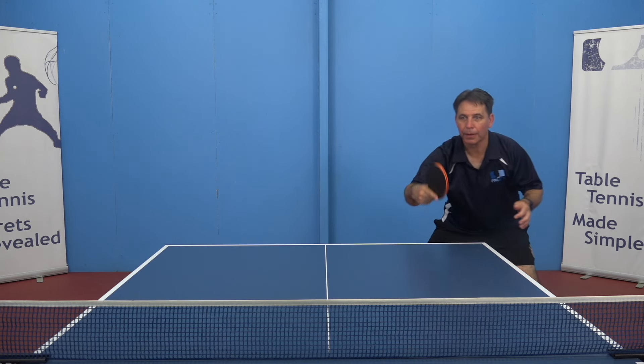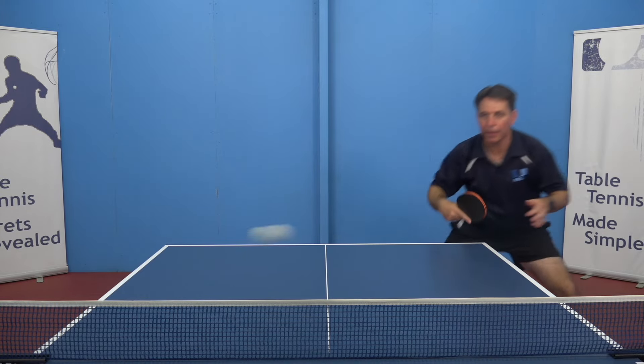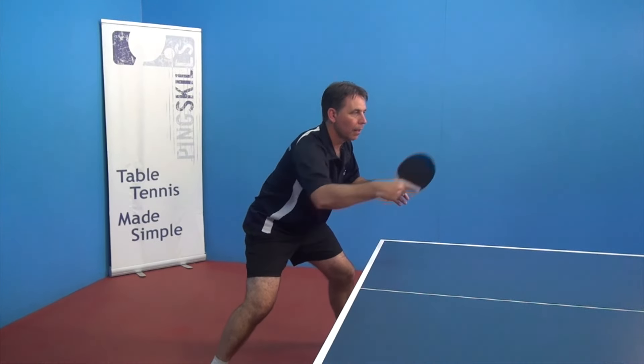The backhand hitting zone is directly in front of your body. If the ball goes out wide, you need to move behind the ball so that your hitting zone stays in the same place in relation to your body.